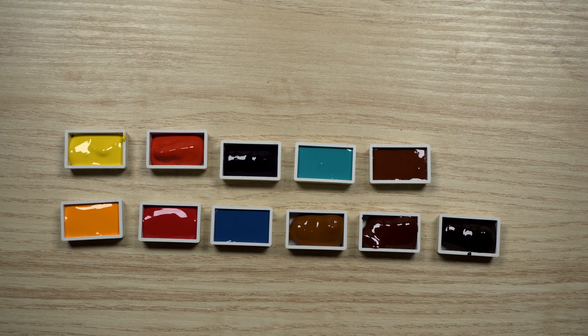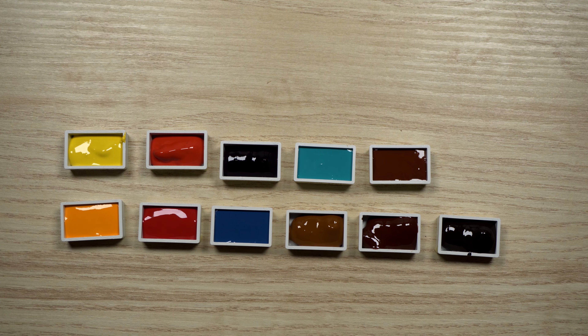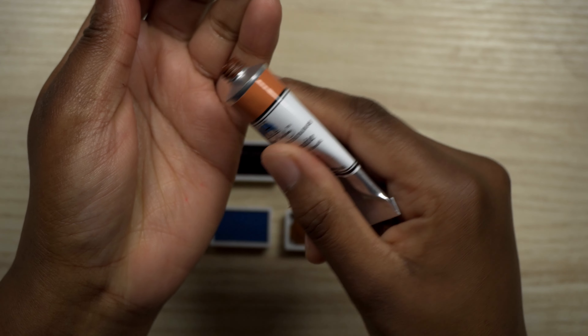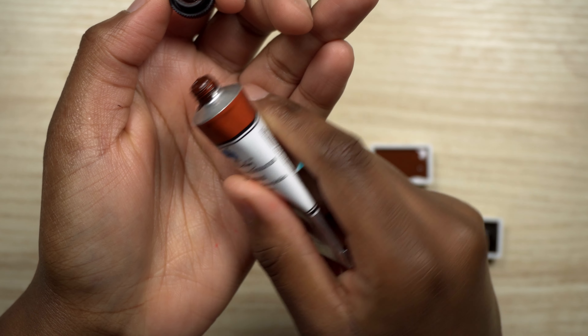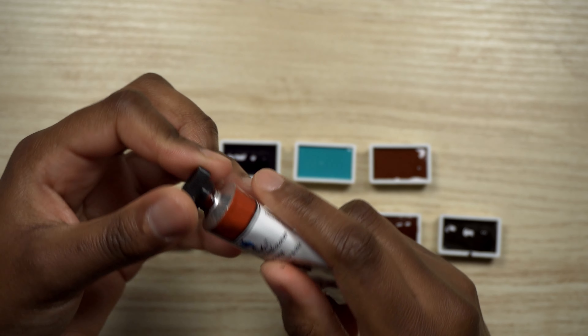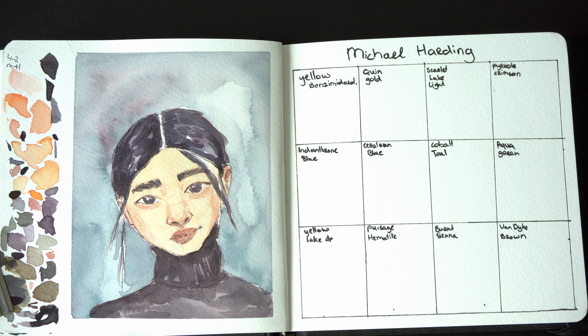So here are all of the watercolors poured into full pans. And I noticed that some of the colors were like explosive. This seems to be very empty for a 15ml tube — the Prussian Hematite. And also this Burnt Sienna had watercolor on the tube and it seemed to explode out of the tube. So I'm not quite sure what happened to these watercolors.